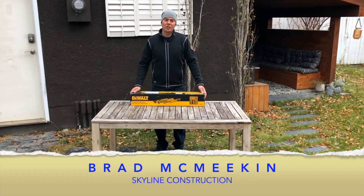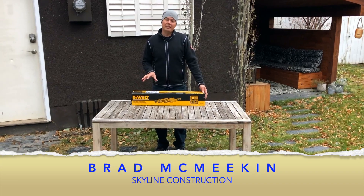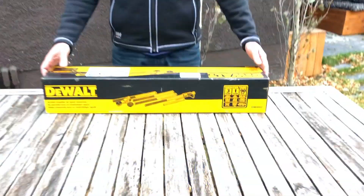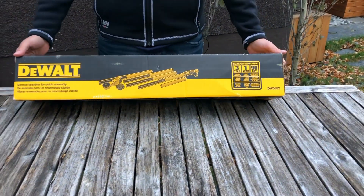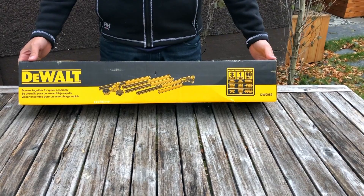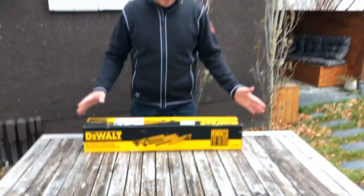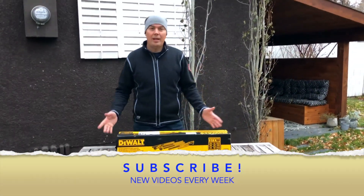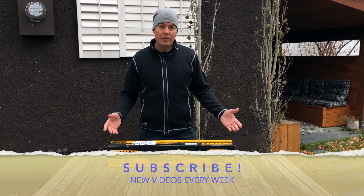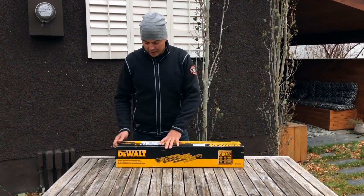Hey guys, Brad here with Skyline Construction, and today I'll be taking a look at the 10-foot laser pole and bracket positioning system. It is the DW0882, and it's a pretty handy pole to have if you're using lasers a lot on the inside of a house or even in cabinetry. So let's take a look at it.